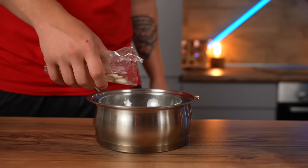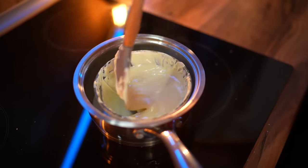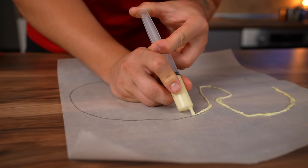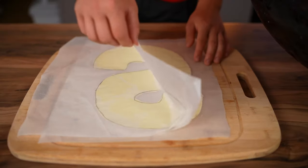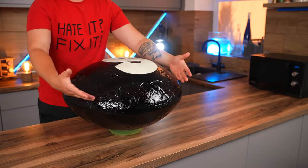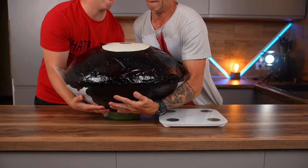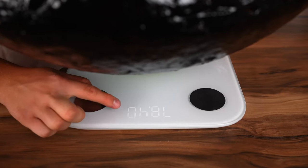On a piece of parchment, we draw the S logo. Now we melt white chocolate in a steam bath and fill it into a regular syringe. With its help, we first draw the outline of the letter, then fill in the inside. We wait for the chocolate to harden and transfer it to the candy. That's it — our giant Skittle is finally ready. We spent a lot of money, time, and most of all, health on this experiment. If my dad hadn't helped me, we probably would have never finished this video. Our Skittle weighs in at 78 kilograms.